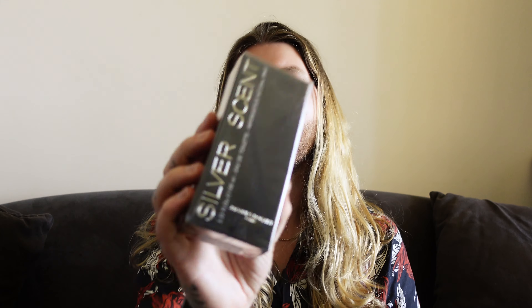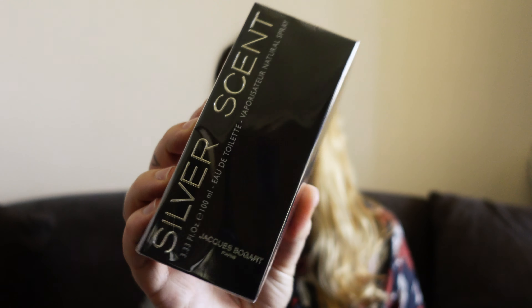What's up, my mates of YouTube! My name is Ozzy Marcel, the most luscious locks on YouTube. In today's video we're going to be doing an unboxing and first impressions of Jacques Bogart's Silver Scent — the original one, none of the flankers. I think I own all of the flankers but I do not own the original.